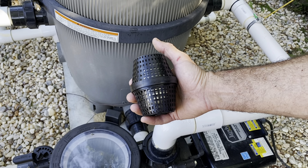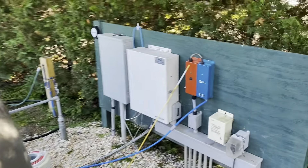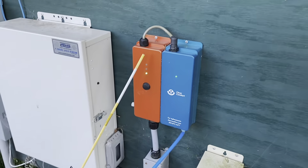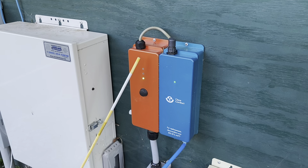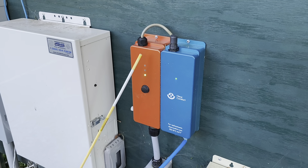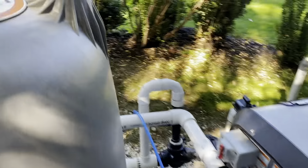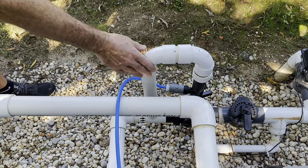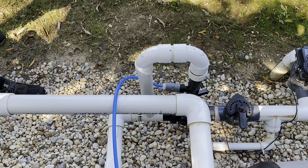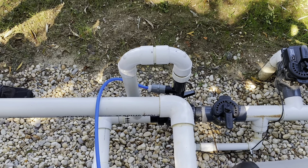I decided to go with a cartridge filter — there are two other choices: a DE filter or a sand filter. I think the cartridge filter is the easiest to maintain; there's no backwashing. I got the biggest cartridge filter you can get — this is a 580 square foot Jandy filter with four filter cartridges. I have not had to change or look at this filter the entire six-month season. The pressure gauge is reading just over 10, the same as at the beginning of the season.